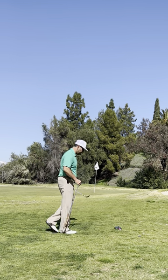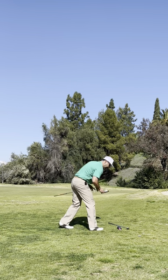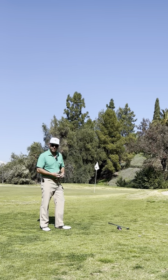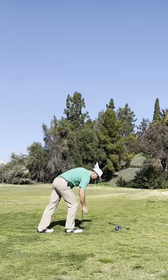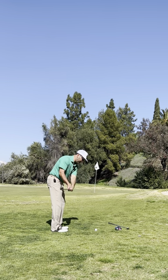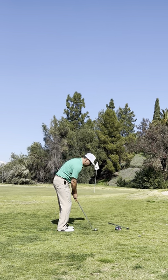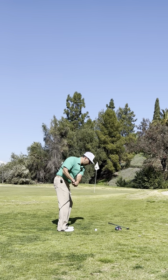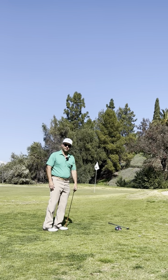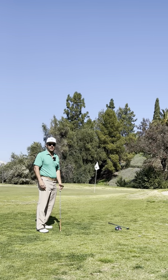Well, let me show you what you would do. You would take your 60 degree wedge and your Titleist Pro V1 X, because this is what the pros play and you are a pro. Put the ball down. We're going to swing to here and swing forward. It looks good, but then it goes and it goes and it goes, and now it's 50 feet past the pin. I'm not going to make that putt.